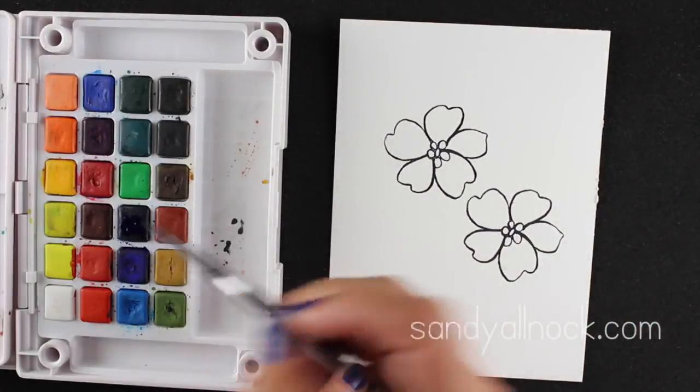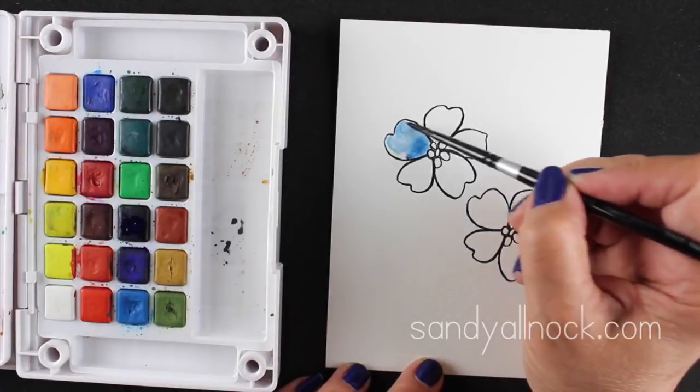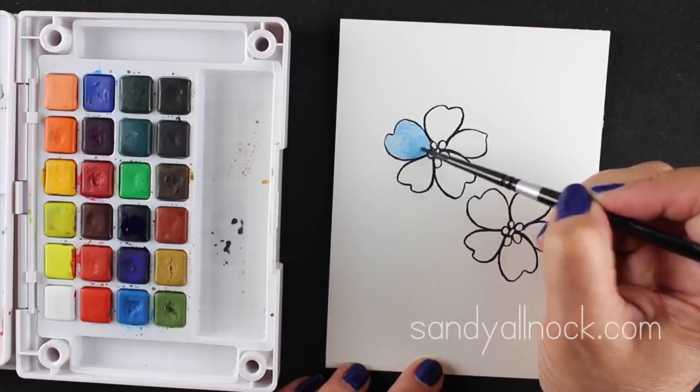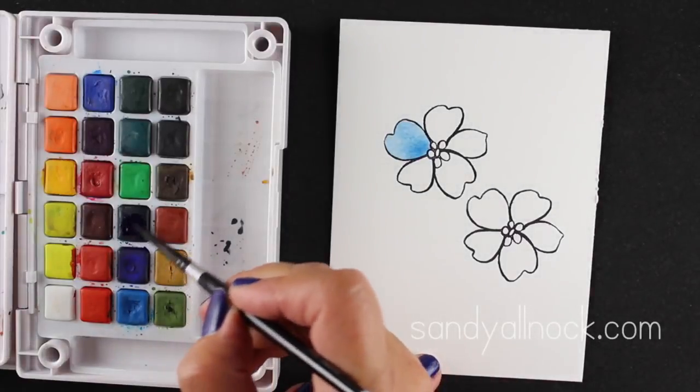I have a very clean brush that's painted water into one of the flower petals, and I'm just going to drop color into it. You can drop color just at one end, or you can push it around like I'm doing. This one is actually going to dry really smooth, which is a really nice way to get a smooth coloration in your flower petal.